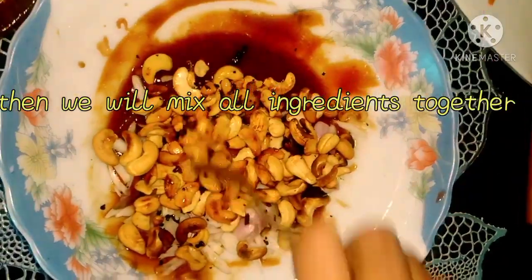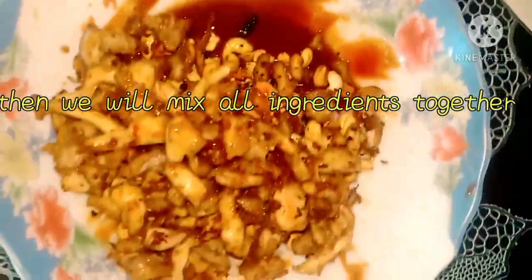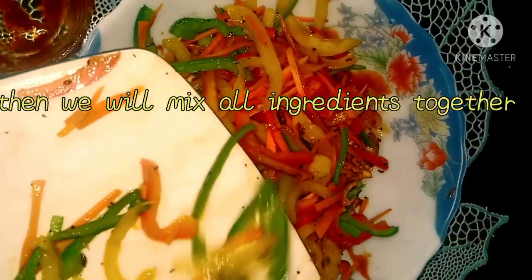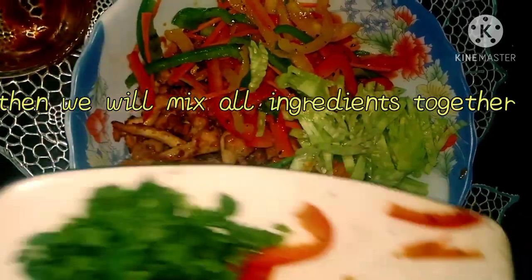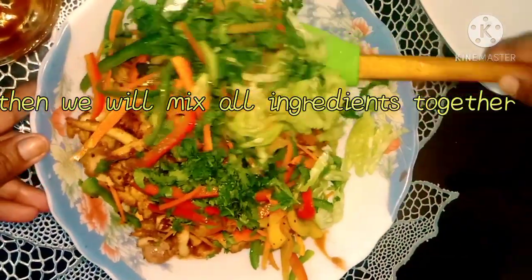It's onion and cashew nuts, then the chicken. We're going to mix them together with all the capsicums, cucumbers, and coriander.